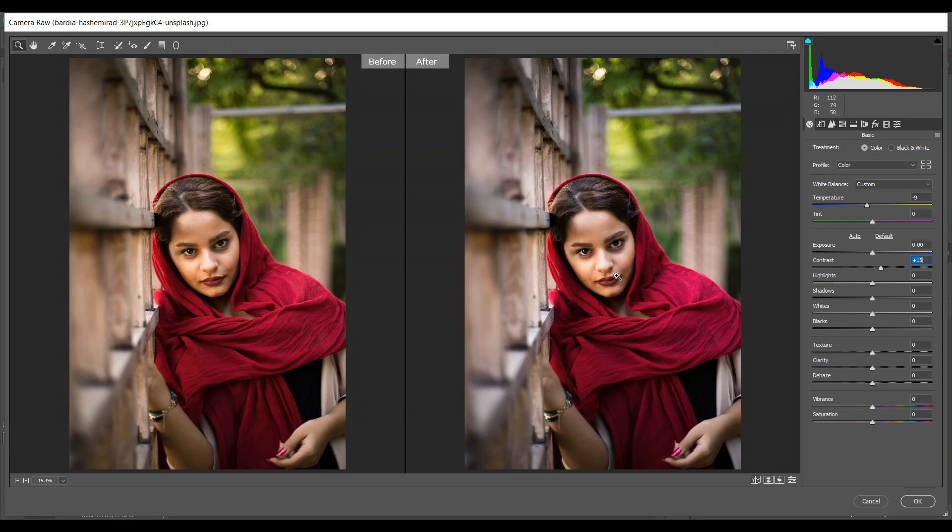I have to decrease the highlights because the highlight area is a little bit more exposed in this photo — minus 59 is good. And to bump up the shadows, 69 is good. I need to decrease the whites — minus 21 — and decrease the blacks also — minus 44 is good. I'll increase the vibrance and saturation, but not too much.